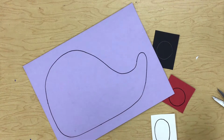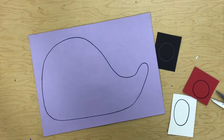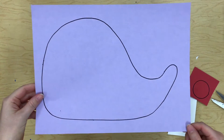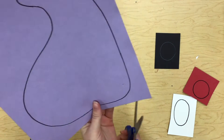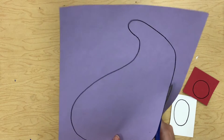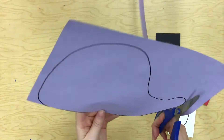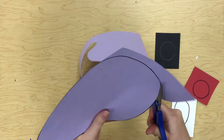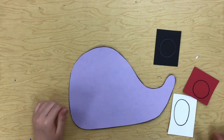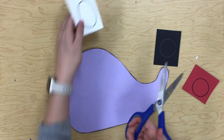Alright students, you are going to be making some super cute hedgehogs today. We're going to start with a shape like this — we need to cut this out first. Remember to go slowly and stay on that black line. Okay, so there is one.